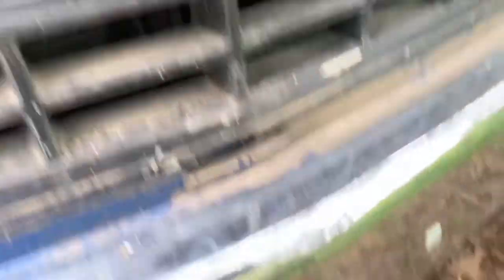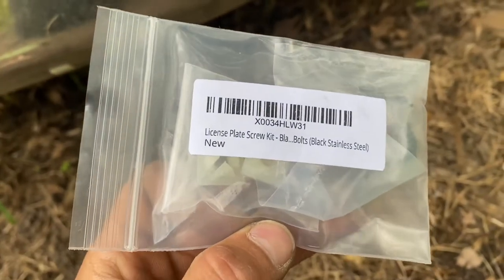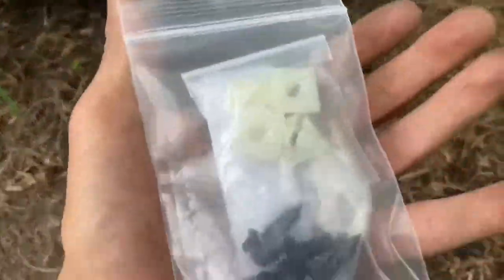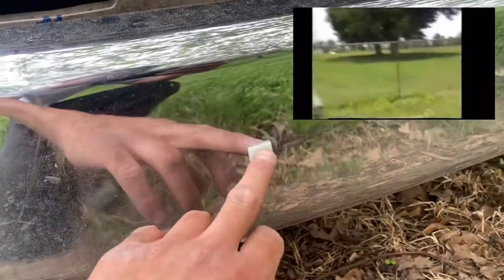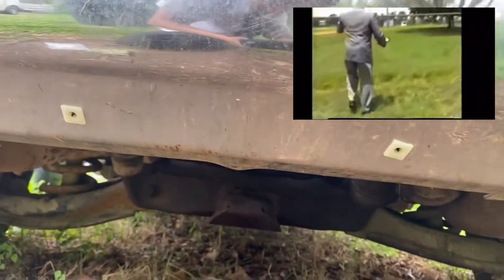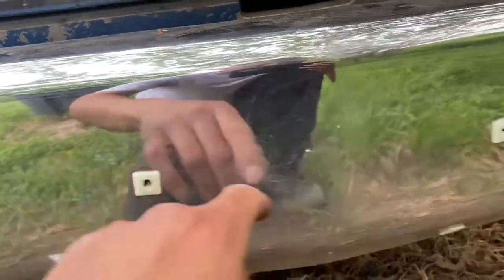Let me show y'all the screws. So I got these on Amazon — y'all can go ahead and look that up on Amazon — but this is what they look like. These right here are a little too big for the original holes that are in the bumper. So what I went ahead and did is I just got a step bit and drilled them out just a little bit, and then these snug in there real tight.